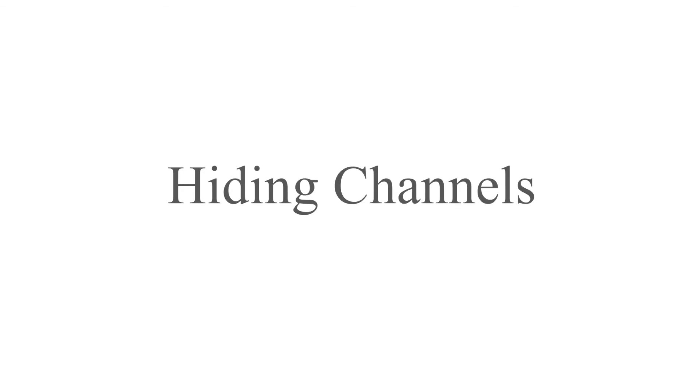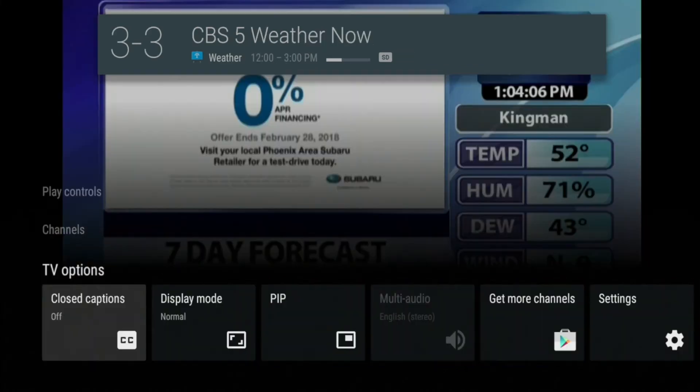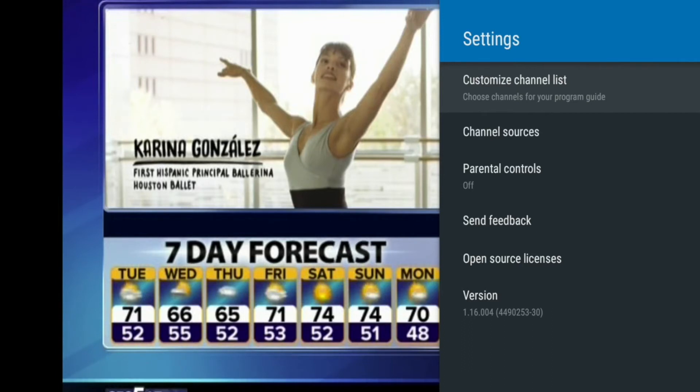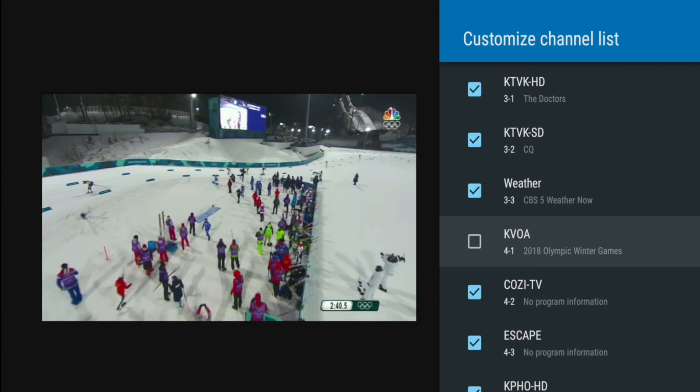Hiding Channels. Press the OK button on the remote control while you are on a live channel. This will display the channels menu banner. Next, press the down arrow button to select the TV options banner. Once you are on the TV options banner, arrow over to Settings and press OK. Now select Customize Channel List, then deselect any channels that you do not wish to appear in your guide.